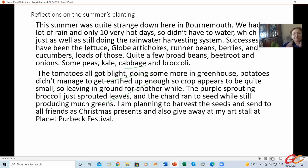The tomatoes all got blight — I'm doing some more in the greenhouse if there's enough summer left. The potatoes I didn't manage well; we didn't earth them up enough, so the crop appears to be quite small. The purple sprouting broccoli just sprouted leaves, and the chard ran to seed while still producing greens. I'm planning to harvest seeds of the chard and send them to friends as Christmas presents, and also give them away at my art stall at the Planet Perfect Festival.